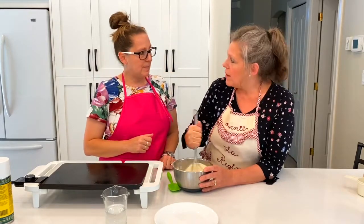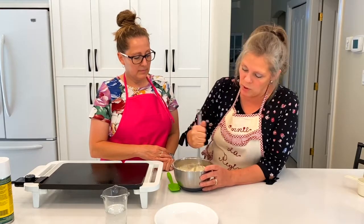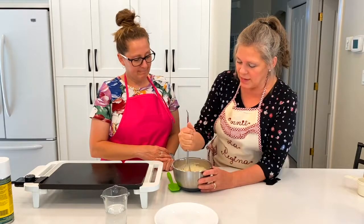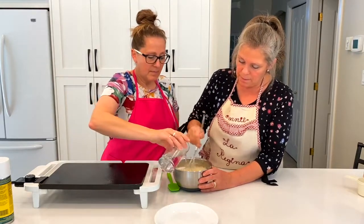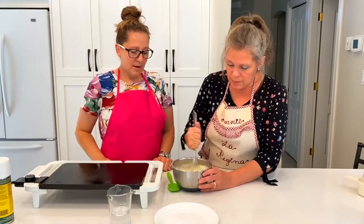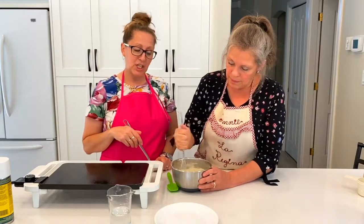So here are some baby pancakes. Have you ever thought of putting butternut squash in your pancakes? That's what we've done here. Let's add a little bit more so it's not so sticky. They're delicious — I'm excited about this!